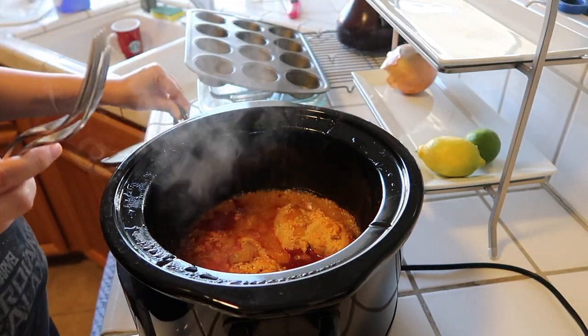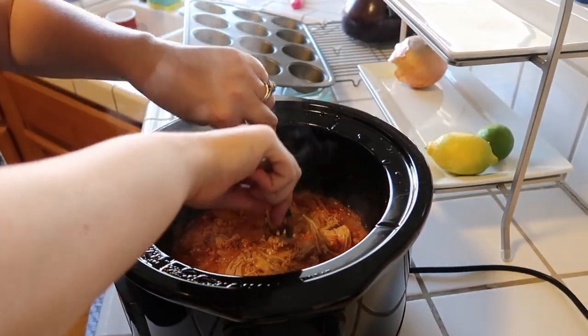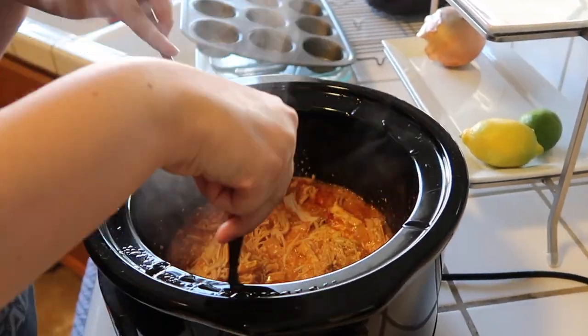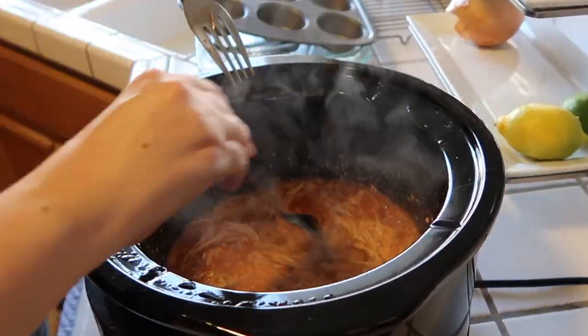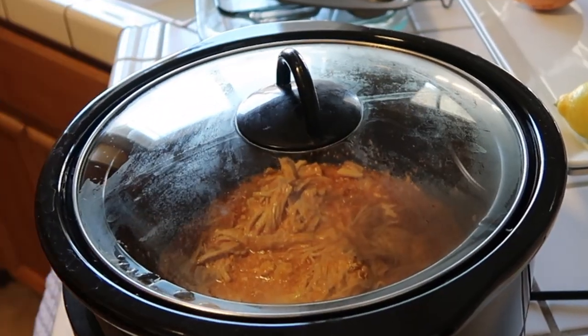When the six hours is up and the chicken is fully cooked I just take two forks and shred the chicken inside of the crock pot. I then put the lid back on and turn my crock pot to the warm setting.